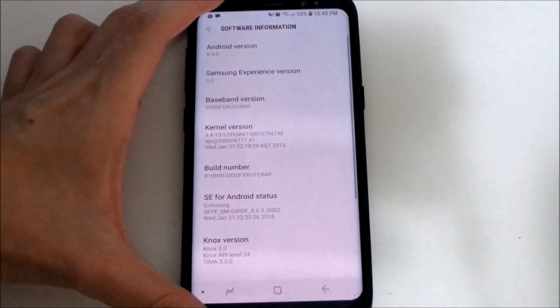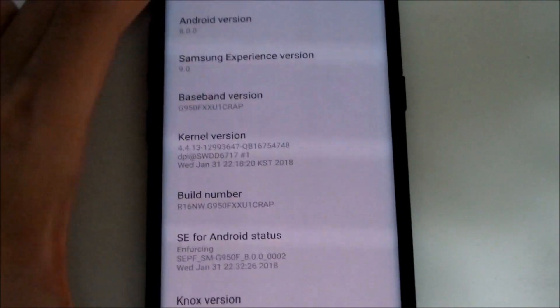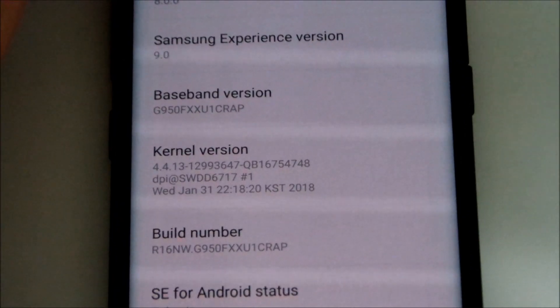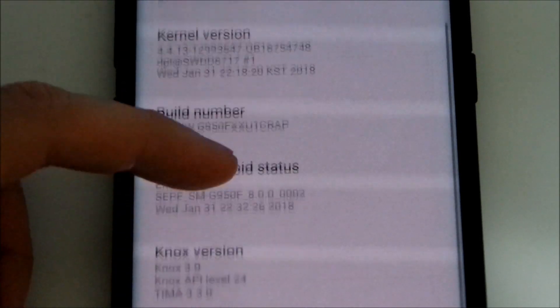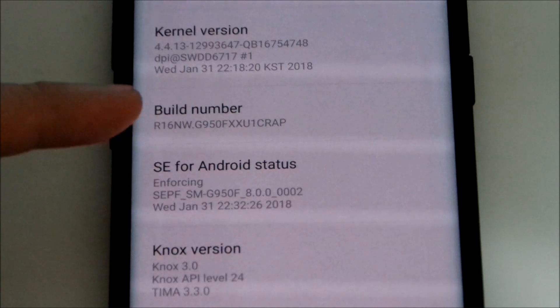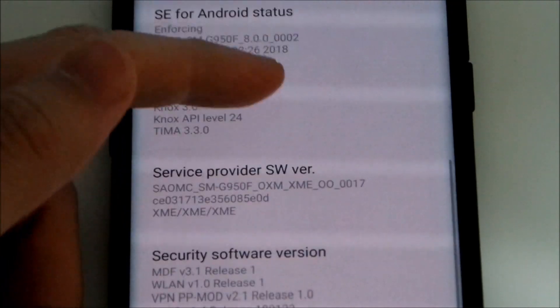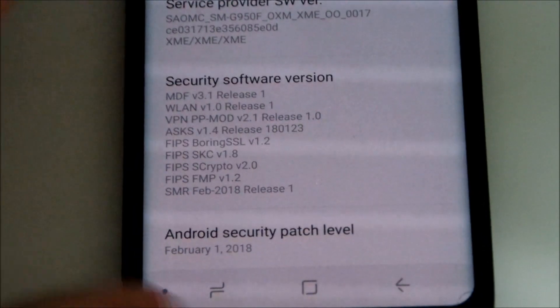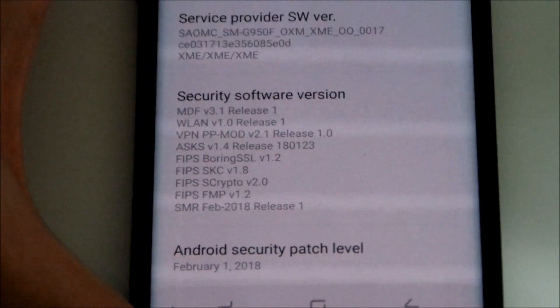Let's check out the build numbers. The baseband version is XXU1 CRAB, and the build number is also XXU1 CRAB. The Android security patch level is February 1st, which is the latest one available for this device.